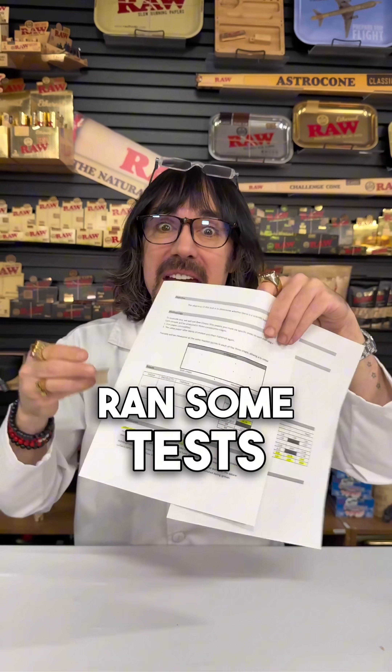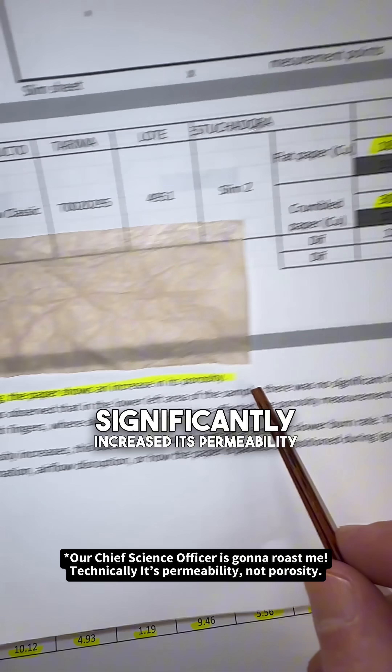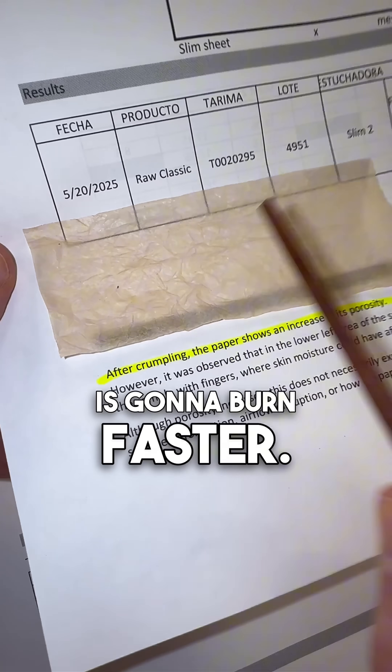The raw factory in Spain ran some tests on this very subject, and they show crumpling the paper significantly increased its porosity by almost 60 percent, which means all other things being equal, this crumpled paper is going to burn faster.